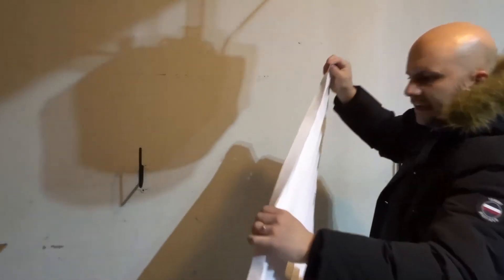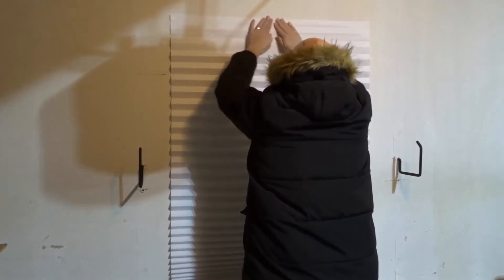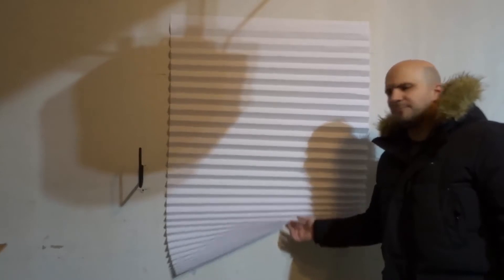I'm going to pretend there's a window here and stick it directly on top of the window — like that. As you can see, it's now covering the window. We have the shade and it just drops down.